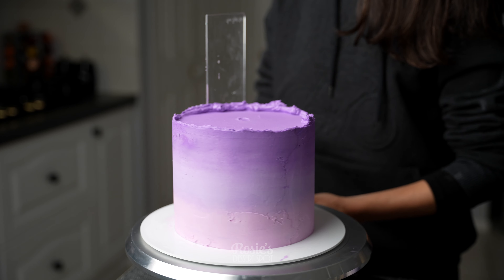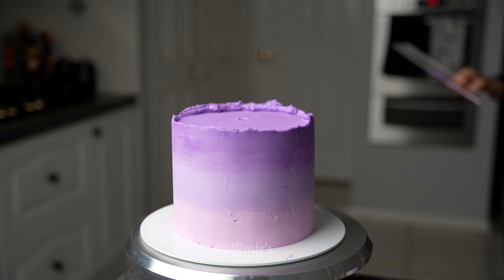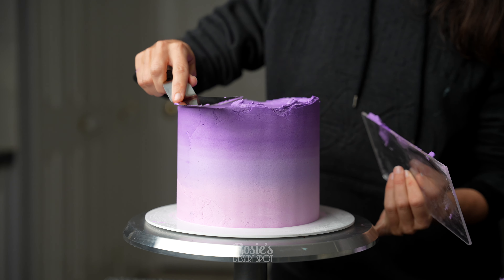Fill in any pockets as you go, and then when you're happy with the blend of the colors you can take your spatula and drag that top lip of frosting towards the middle.